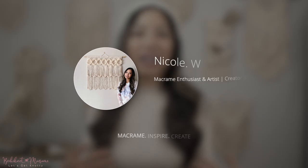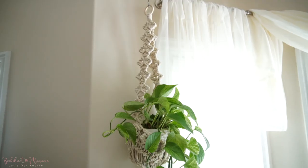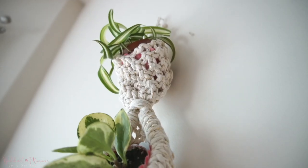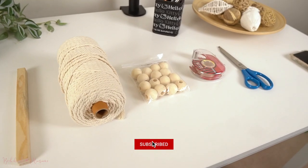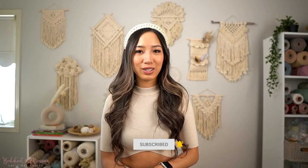Hey everyone, it's Nicole here and welcome to Bochinette Macramé. This is the channel where you will find all things macramé related, from DIY pattern tutorials to helpful tips and tricks videos. If you guys are interested in learning macramé, this is the go-to channel. Make sure you click that subscribe button and turn on your bell notifications to stay tuned for the newest tutorials.